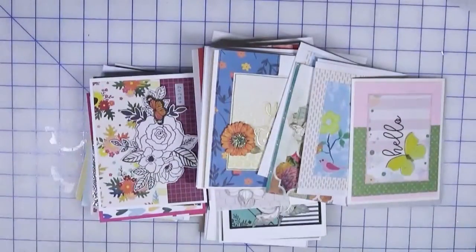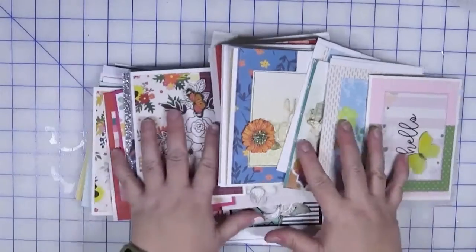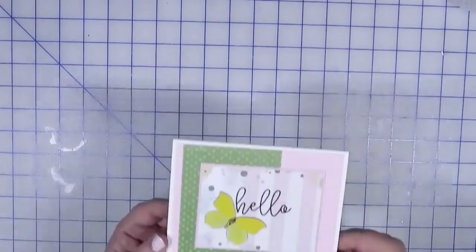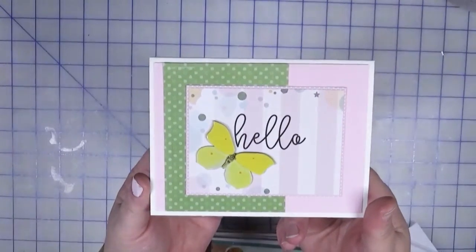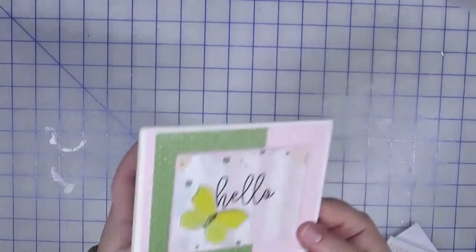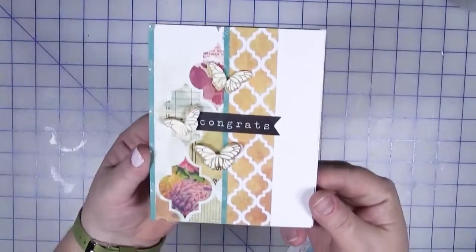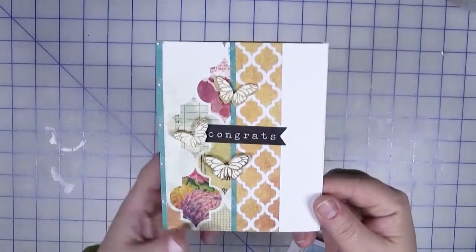A couple not quite so empty, but that's okay — we made a good dent in them. As you can see, I made a lot of cards. Without further ado, let me show you what I made this month. I went to my card base bin and pulled all of those out.